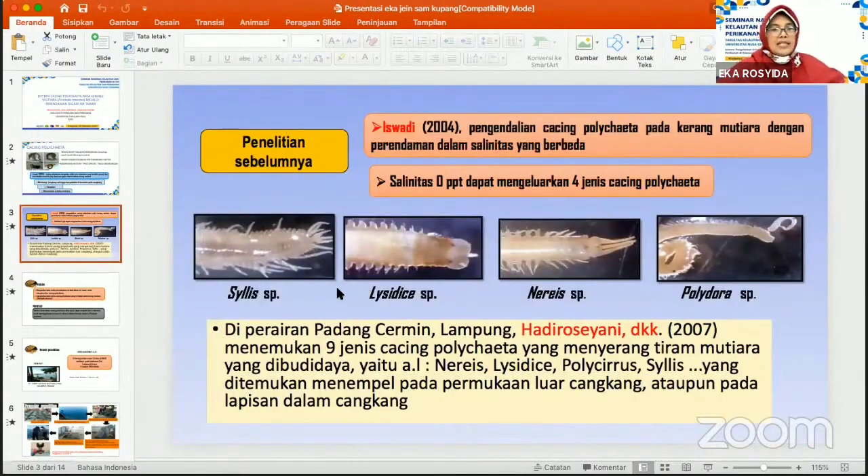Berdasarkan hasil penelitian sebelumnya, Iswadi juga mendapatkan bahwa pengendalian cacing polihaeta pada kerang dengan perendaman pada salinitas yang berbeda, ditemukan bahwa pada salinitas nol PPT atau salinitas air tawar dapat mengeluarkan empat jenis cacing polihaeta, yaitu jenis Silis SP, Lysidice SP, Nereis SP, dan Polydora SP.